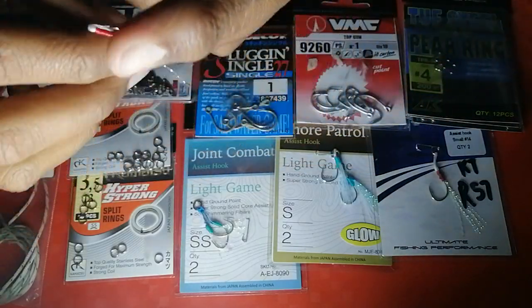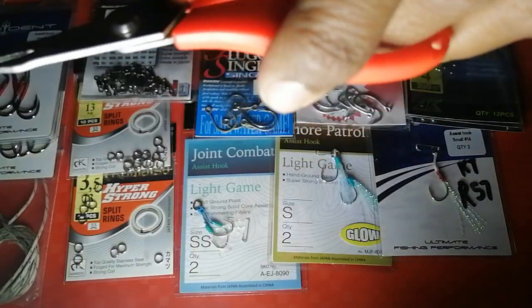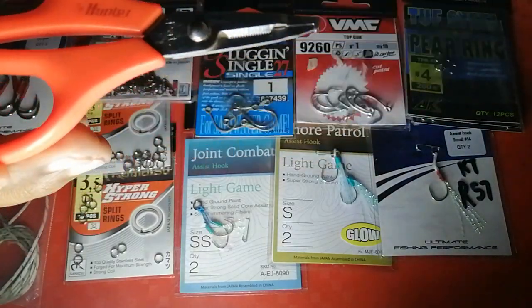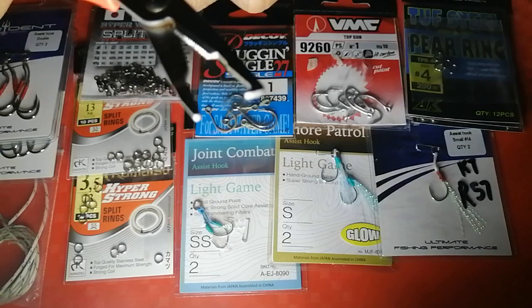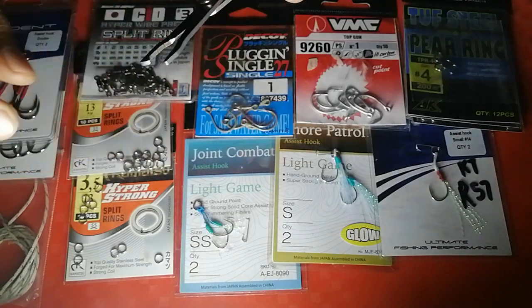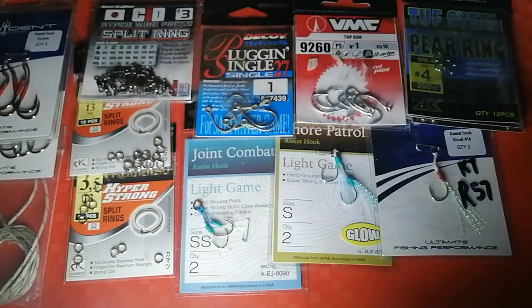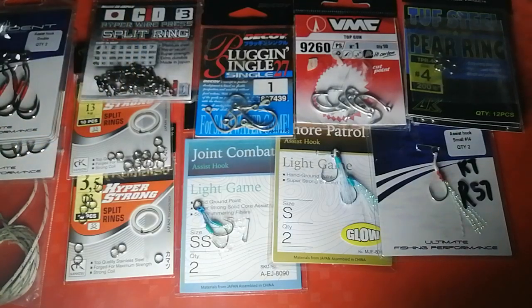Let's go over the implements you need for shore jigging. The most important tool you need is a split ring scissor — this is the Pro Hunter brand, close to 10 years old. It's a braid and split ring scissor that does both. I really love this tool. It has a split ring opener to apply split rings to your solid rings and so on.